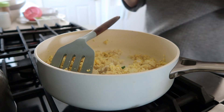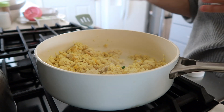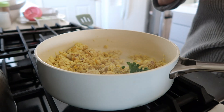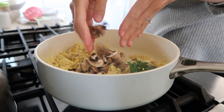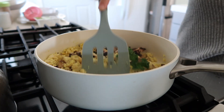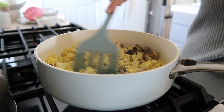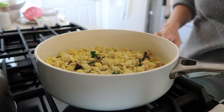The next spice we're going to be adding is the Indian black salt. It is seriously the key to delicious tofu scrambles — it's going to be the one ingredient that makes it actually taste like eggs. So if you want your scramble to taste like eggs, make sure to put in the Indian black salt. I'll link it in the description below so you can check it out.